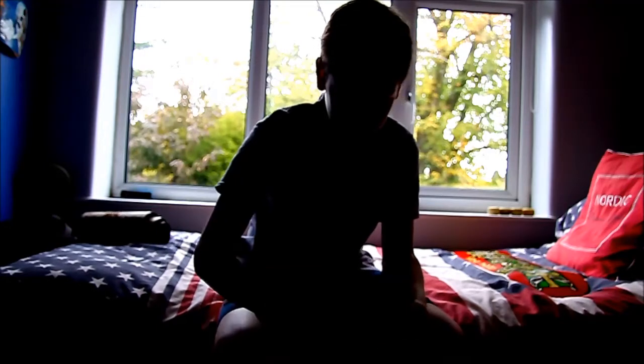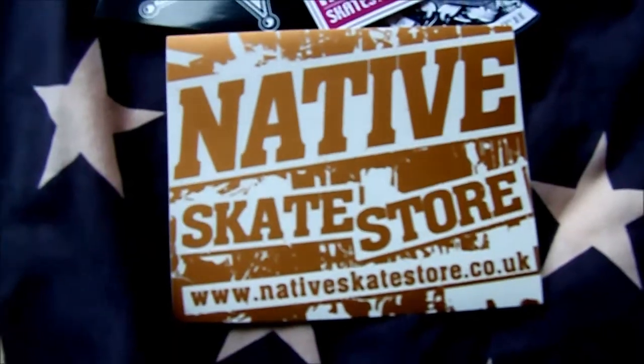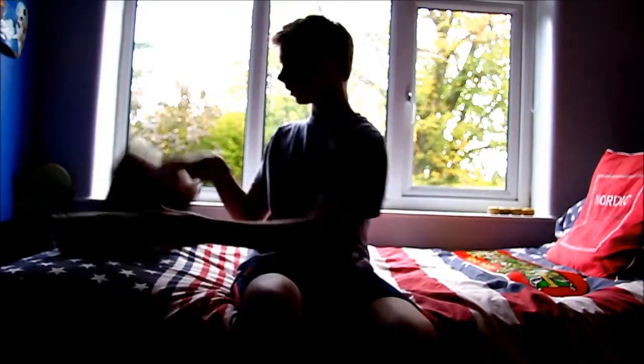Just to recap: got some Native Skate stickers — a gold one, a blue one — got a Death sticker, another Native sticker, and then four more Native stickers, so that was pretty cool, I didn't even know about them. Got a sheet of Jessup grip, free with the board, which is pretty cool. And then we got this sweet 7.75 Totem Pole graphic deck.